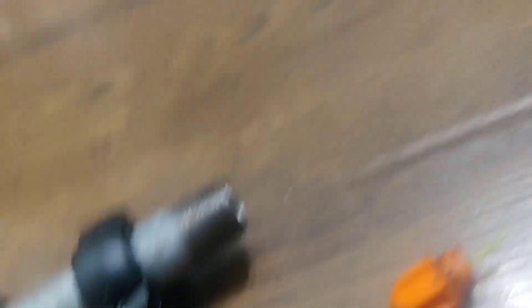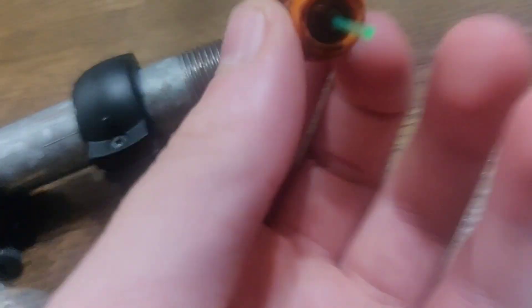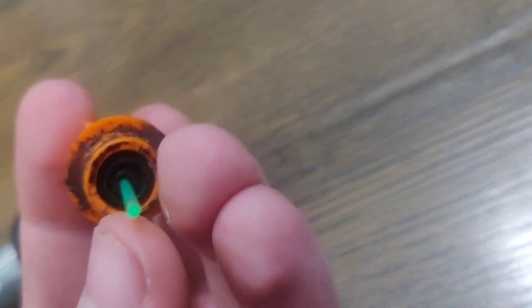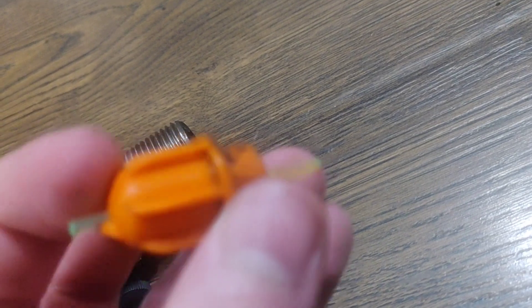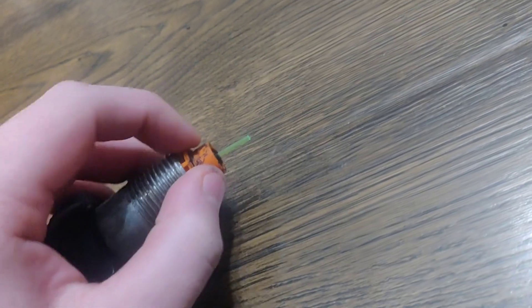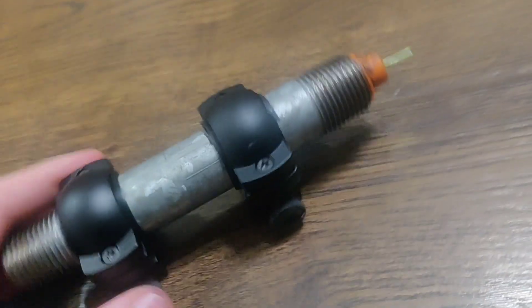This orange piece is the dart head from a dart. I poked a little hole in it, got some fiber optic cable, wrapped some tape around the end so it fits in the hole, and plugged it in. I made sure to leave a little extra sticking out the front so it can gather light, then you stick it in the front of the pipe — and that's pretty much it.